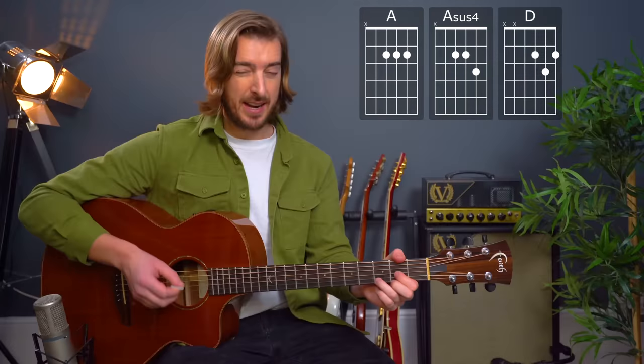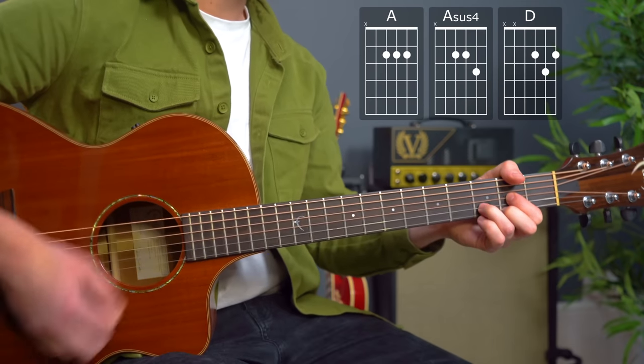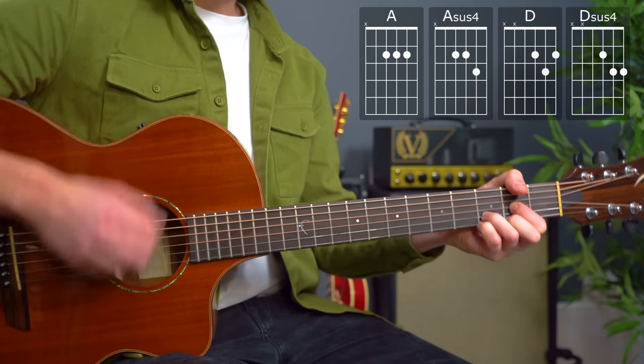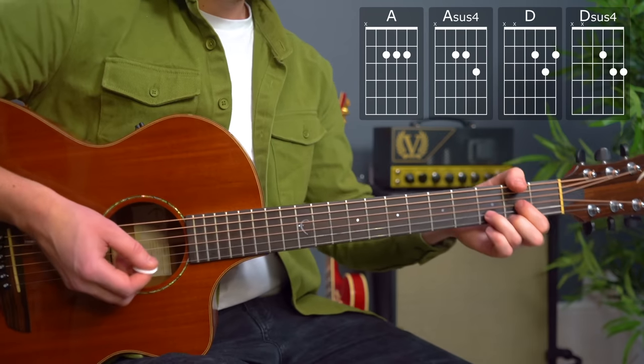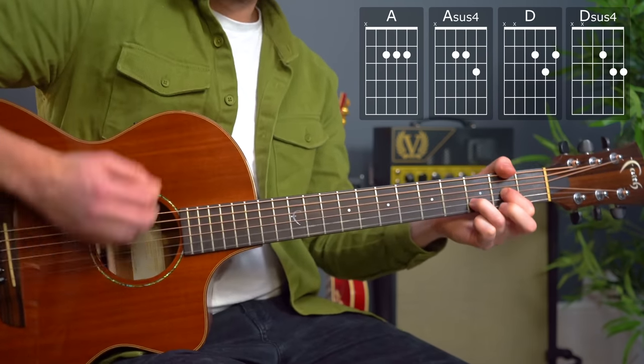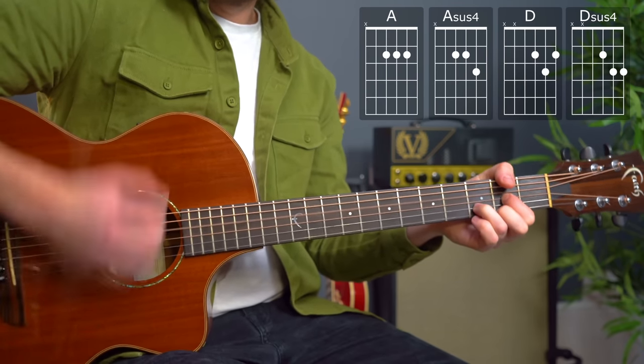And then the D chord — you can have some fun on the D chord. A simple way: just one bar of each, so down, down, up, up, down to D sus four. But when we really get going with this one, you can do kind of... I think in the original recording it's kind of like that. You choose the level you want to go to in this detail, but a slow playthrough we can give you the options.